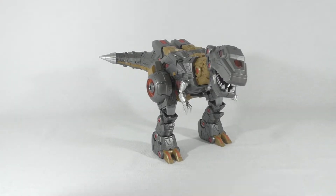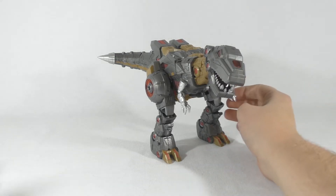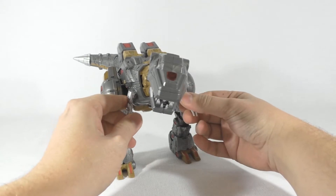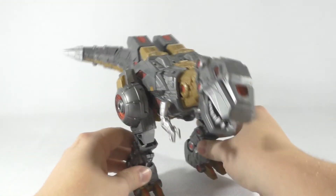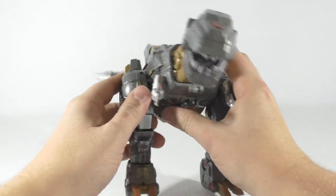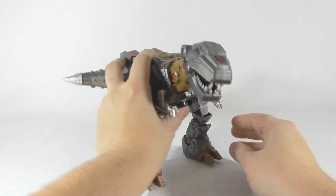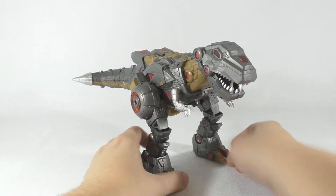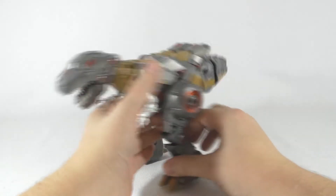Hey guys, today we are taking a look at Planet X Vulcan, better known as Grimlock from the Fall of Cybertron series. As you can see, I've got him in his T-Rex mode right now and he is pretty cool — he's big, he's really big.